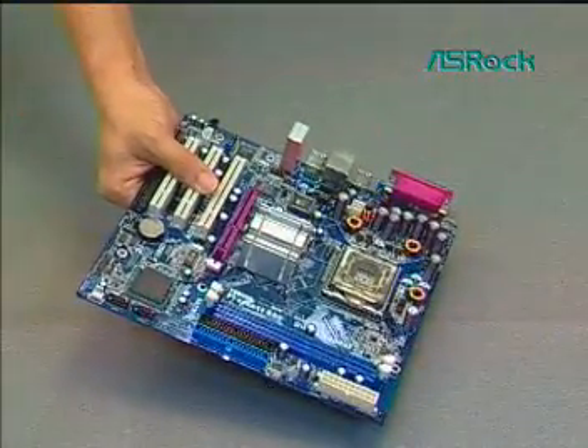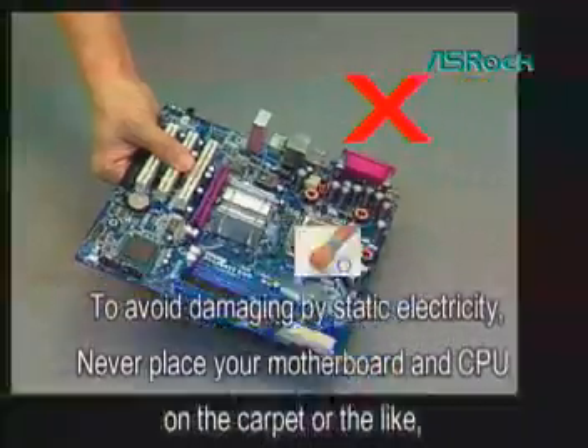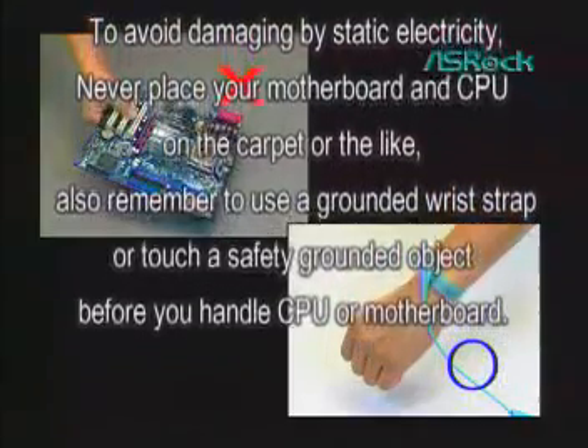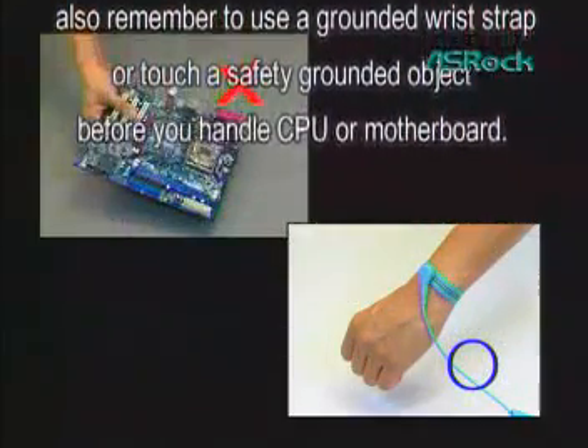Before the installation, we advise you: to avoid damage from static electricity, never place your motherboard and CPU on the carpet or similar surfaces. Also, remember to use a grounded wrist strap or touch a safety grounded object before you handle the CPU or motherboard.